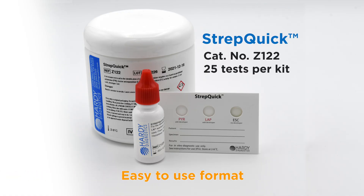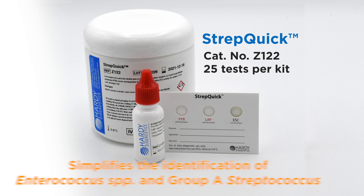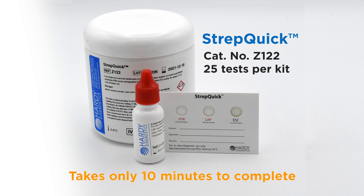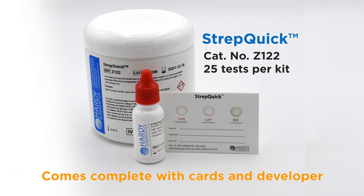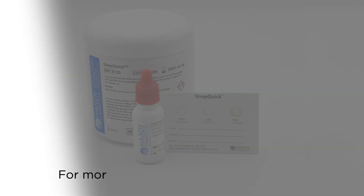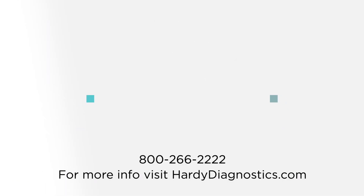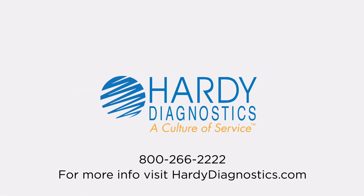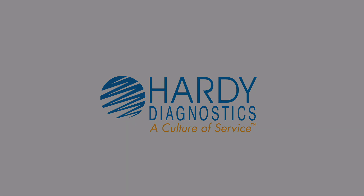Now that you see how easy and fast it is to perform the test, we hope that you will agree that StrepQuick represents the best way to identify your gram-positive catalase-negative cocci. To learn more about Hardy Diagnostics and the products we offer, visit us at HardyDiagnostics.com.